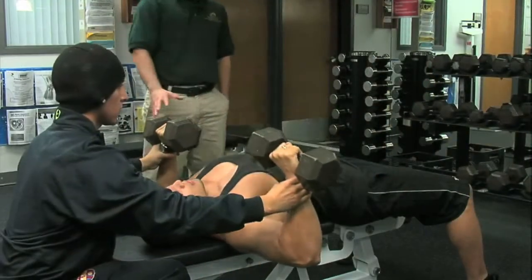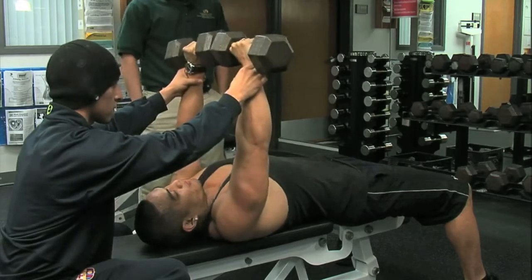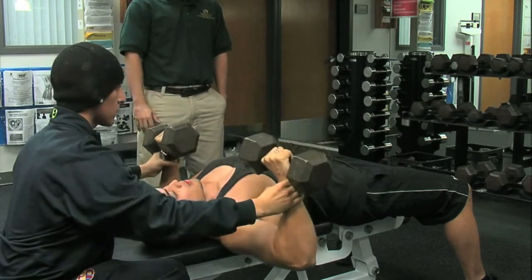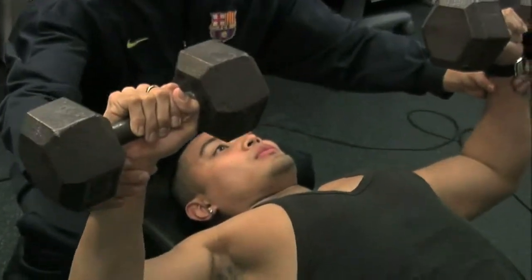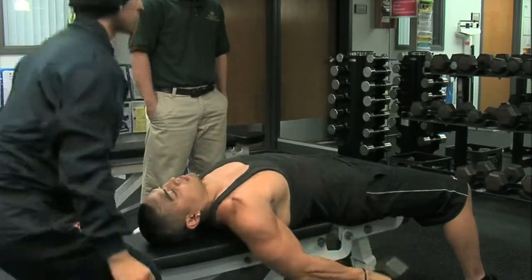If he were to begin to struggle, Freddie is there as a spotter and can guide him to the extension and bring him right back down. When he's done with the exercise, he can slowly place the weight by his side on the floor.